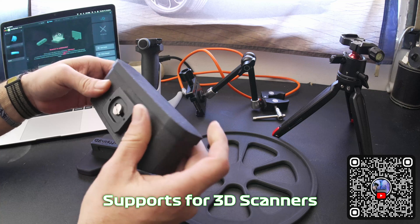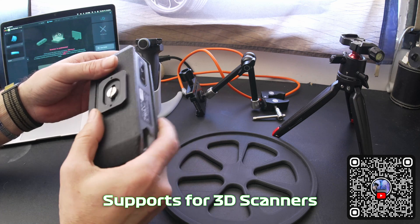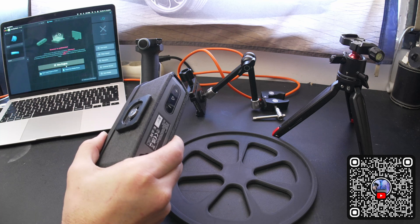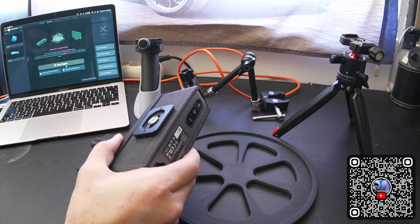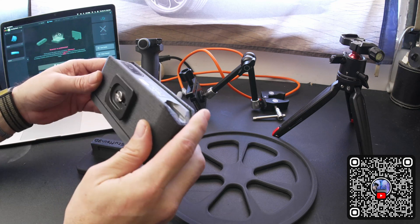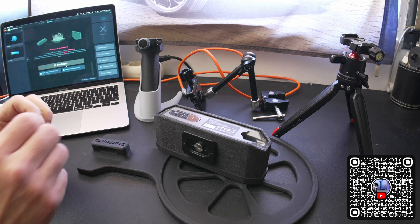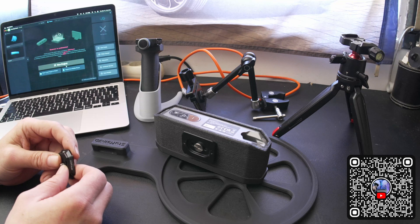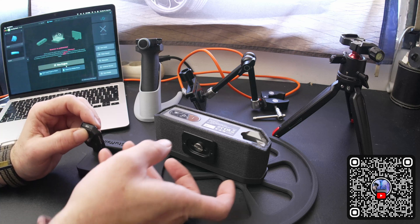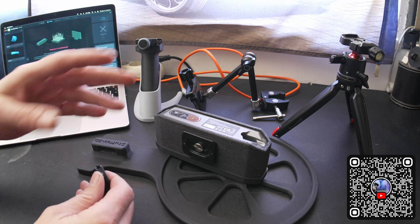I will show how I secure and hold the scanner. Because I come from the video production world since 1996, I'm used to dealing with quick releases. Nowadays the most common quick release used in the industry is called the Arca Swiss, which has become a kind of standard of the industry, and it allows you to release your accessories quite fast from one place to another.